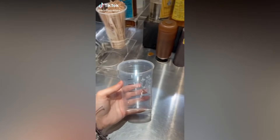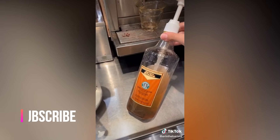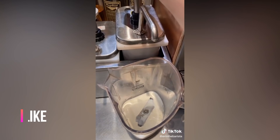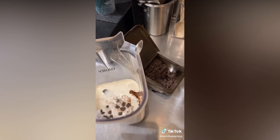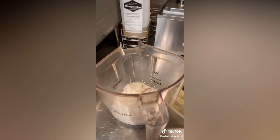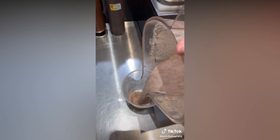Grab a grande size cold cup, pour heavy cream to the bottom line, pour that in the blender. Add three pumps of cinnamon dulce syrup, two pumps of mocha, and three scoops of java chips. Add a grande scoop of ice, three pumps of cream base, and then blend that bad boy on one, and then pour it into the cup.